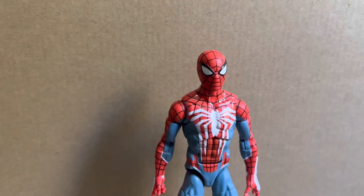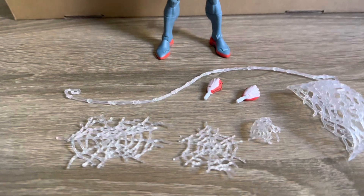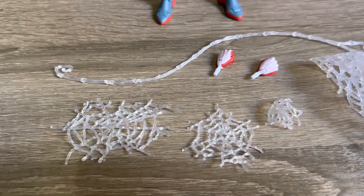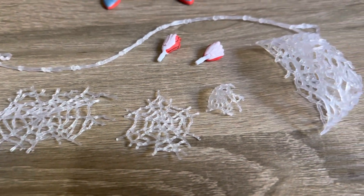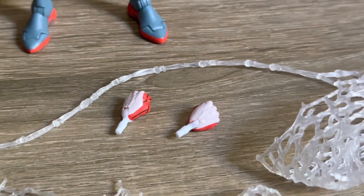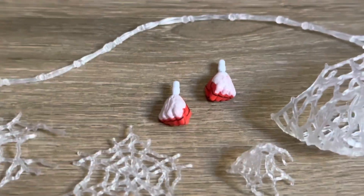Of course there is quite a bit of controversy around this release. Here in Australia this figure did release at roughly the standard Marvel Legends pricing, so there wasn't much of a price increase here. But being compared to the first release, yes there is a missed opportunity on some of the hands for this figure. You can see there the five different web accessory pieces, and then he does have the interchangeable fisted hands.